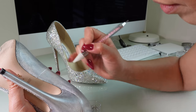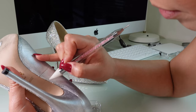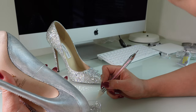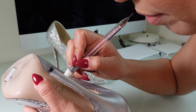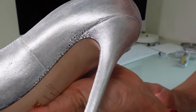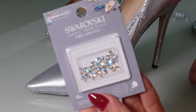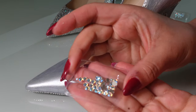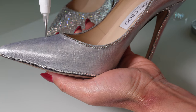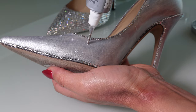When you incorporate multiple colors and different sizes of crystals, it looks more fabulous. After finishing bordering the edges, I pick these AB crystals and randomly place them all over the heels. This way, the color gets evenly distributed over the shoes. Then I start filling the gaps with the clear crystals.